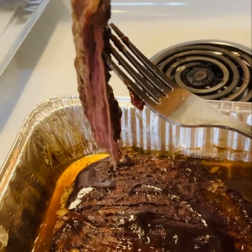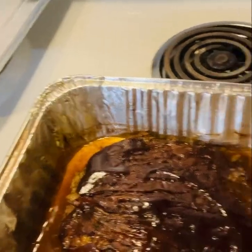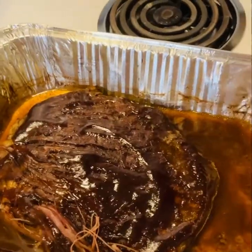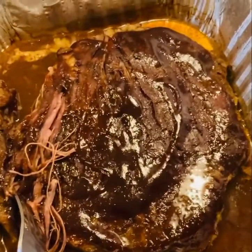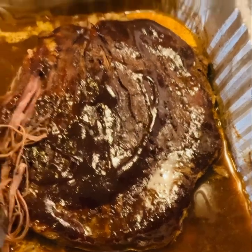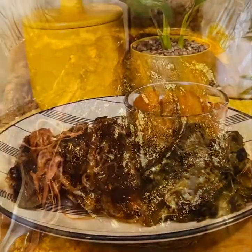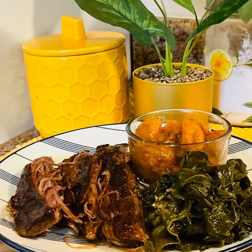So here's my steak, guys — really moist and tender. So if you like flank steak, you can try this recipe. It's simple and easy. Don't forget to like, comment, share, and subscribe, guys.